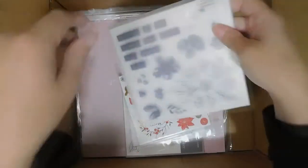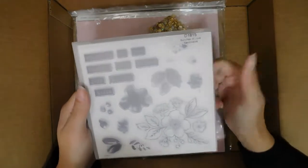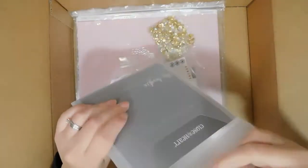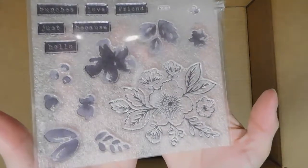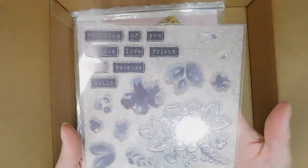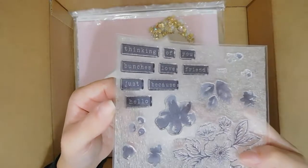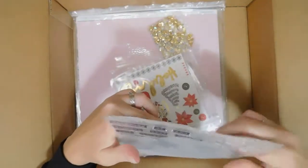This is the Bunches of Love stamp set — it's a D-size stamp set and I just love it because I can watercolor, or I can put the inks on here and stamp it and it'll look watercolored. I love that I can scrapbook with it, make cards, all kinds of things. These block words — Thinking of You, Bunches, Love, Friend, Just Because, Hello — you can stamp those, cut them out, and use them on layouts or cards.